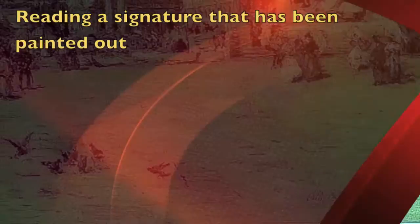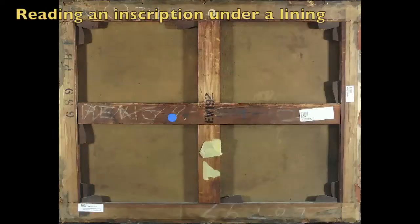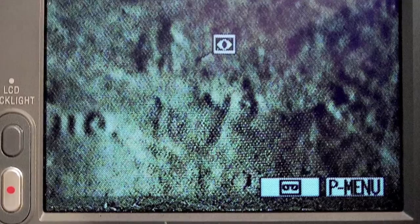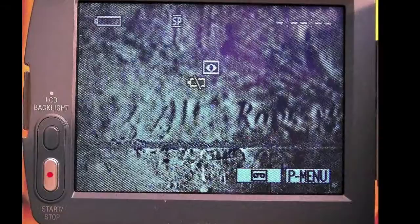One of the ways that we look at paintings with infrared is with transmitted infrared, which means we shine the infrared through it and then we're able to see things like inscriptions under linings. Here you can see the date 1872, and in another area under the same lining we were able to see the address and details by the artist.